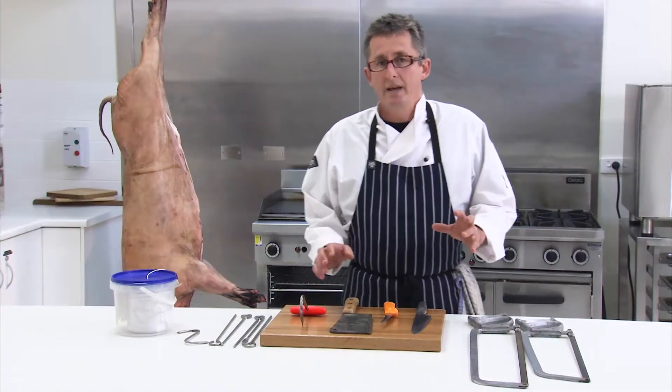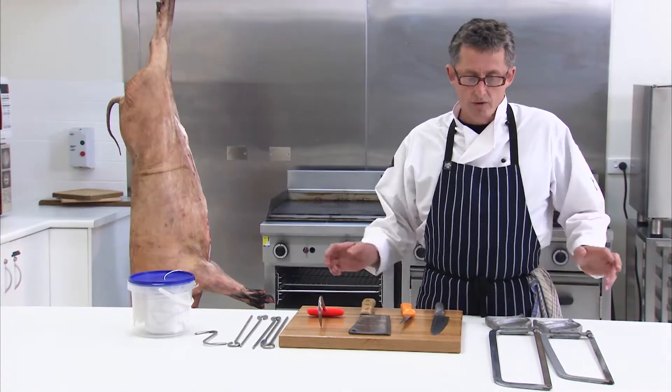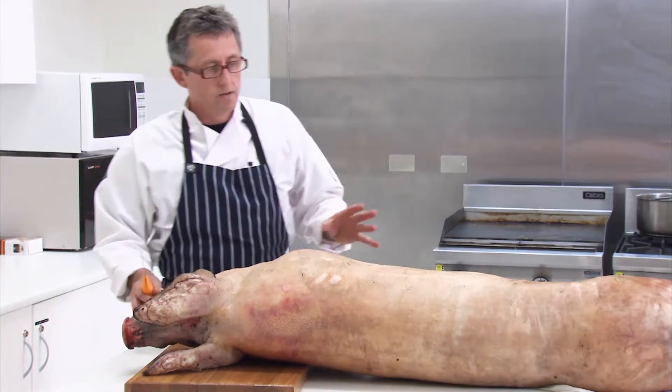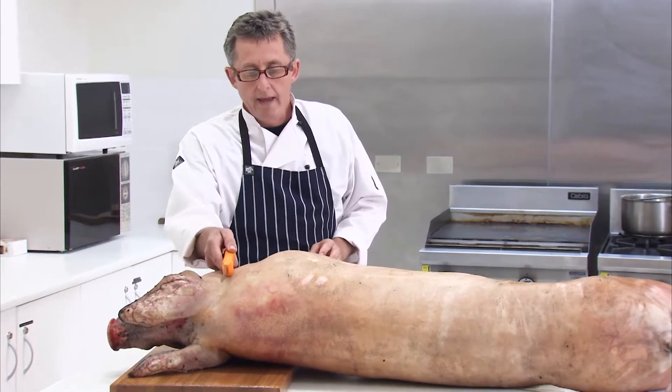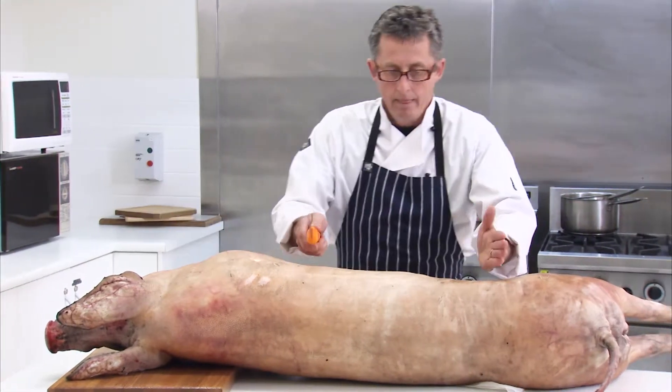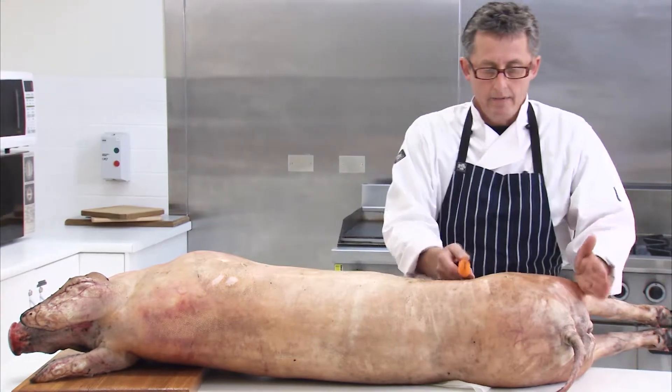Now that we've killed our pig, we've got to break it down. There are a few tools we're going to need to get through it. When sectioning the pig, we're going to do it into four sections: we'll remove the head, then we'll have the forequarter, then the loin, and that's the hindquarter.